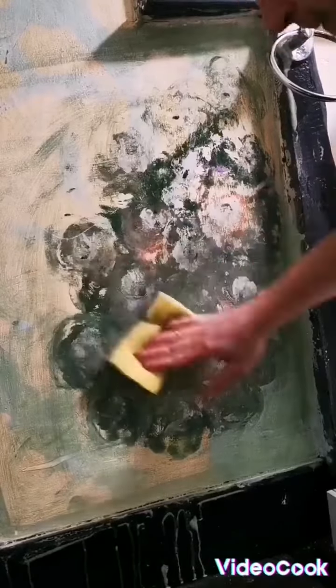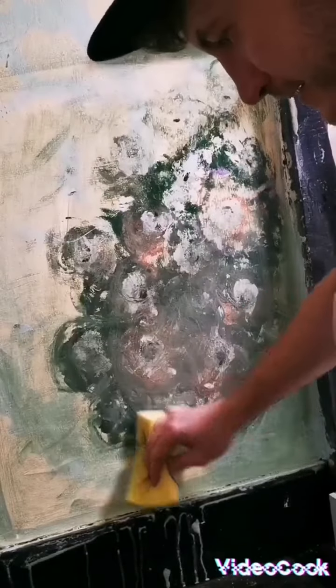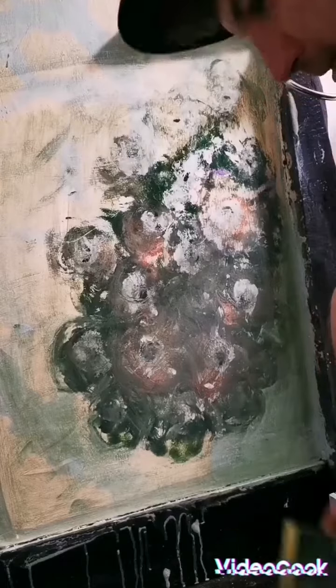So I fucked up again. I painted this fucking wall and I needed to clean it. I thought this is not working. I need to think about something else.